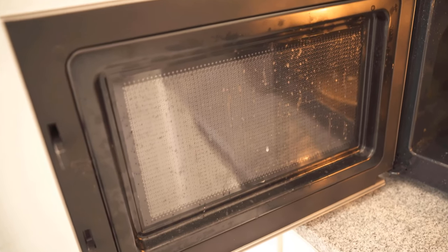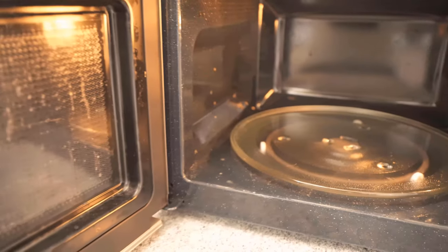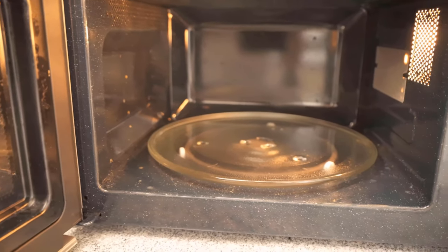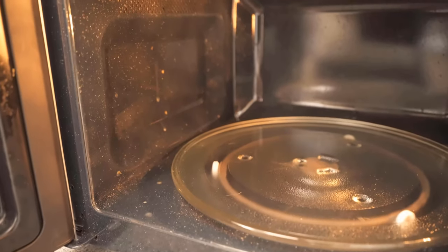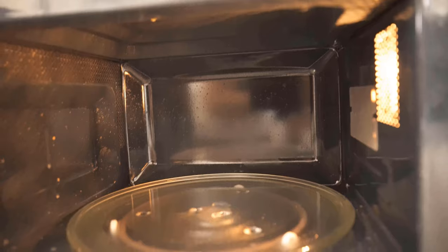Do you always get tired of cleaning your microwave, and in the end your microwave looks really dirty? If so, then I have to show you a helpful trick here. With this trick, you can clean your microwave in a very short time and without much effort.